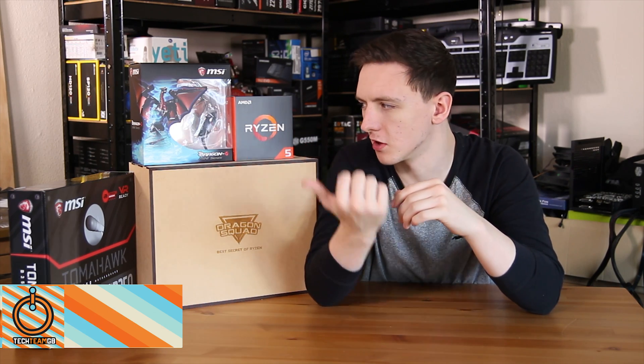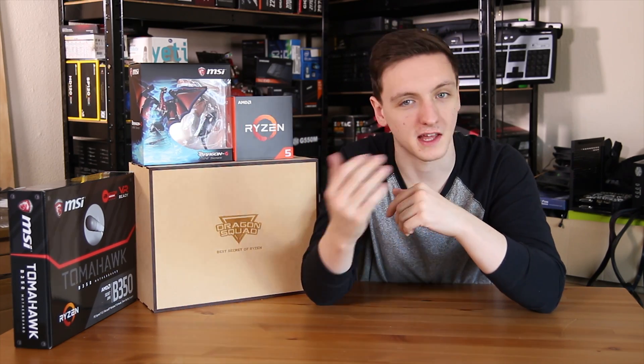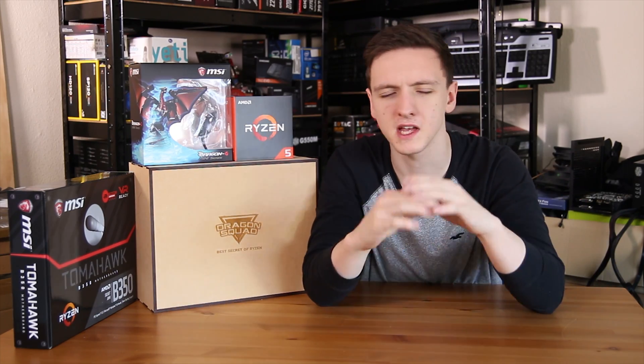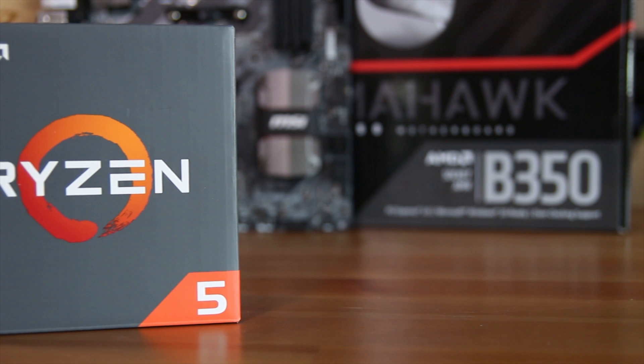If you haven't seen the video on why I have all of this stuff including the motherboard and the figure, as well as the Ryzen 5 1600X, do check out the video where I went to AMD's offices thanks to MSI. I asked a few questions about overclocking and the RX 500 series, but otherwise let's take a look at this Ryzen 5 1600X.